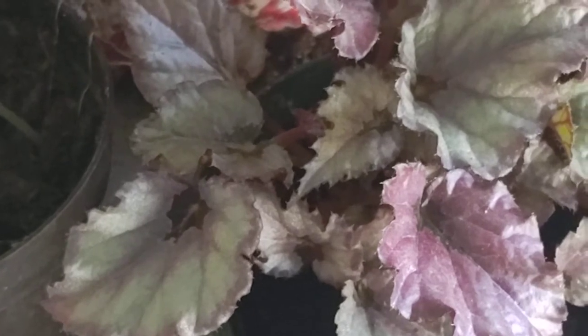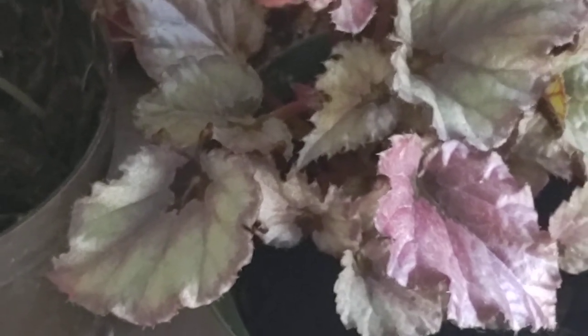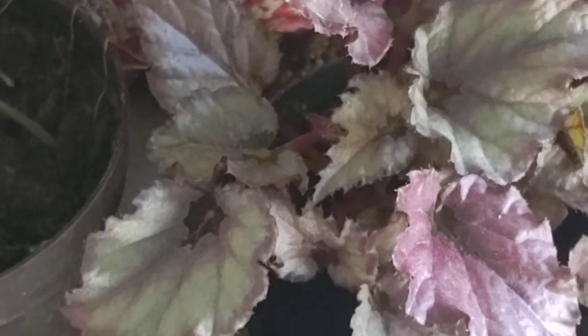So the easiest thing is just to clip off a few leaves and put them in water in a sunny window and just change the water every few days. Plants need light, water, and air, and it'll need some fresh air in that water to make it develop nice for you.